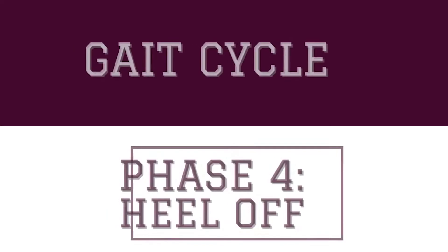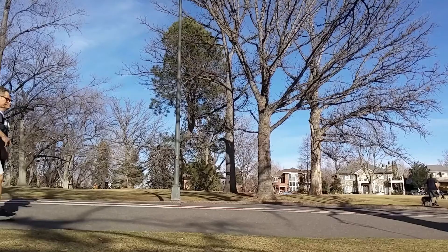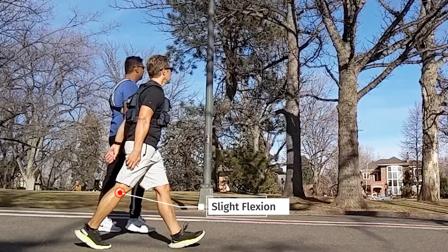The fourth phase of the gait cycle is heel off. Applying our strategy of ankle, knee, hip — first, at the ankle, there is a concentric contraction of the gastrocnemius and soleus to begin to plantar flex the foot for a powerful toe off. Moving up to the knee, it should be slightly flexed due to the plantar flexors contracting.